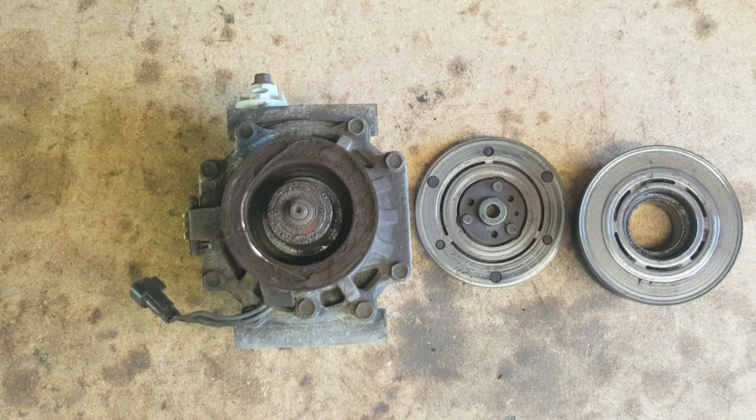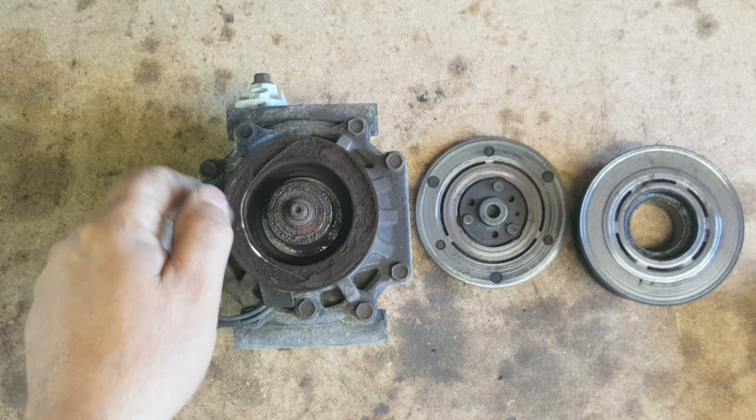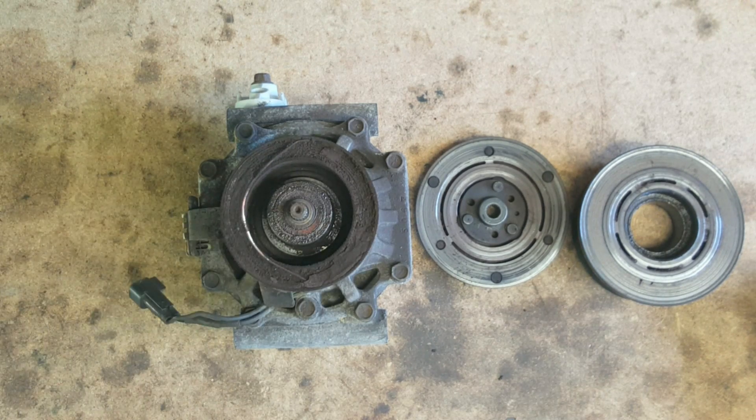I just wanted to show you: if you've got a short that you're trying to figure out and can't find it, it could be this field coil winding — all the epoxy deteriorated and allowed one of the wires to escape from it. If you found this information useful, please like or subscribe. Thank you.